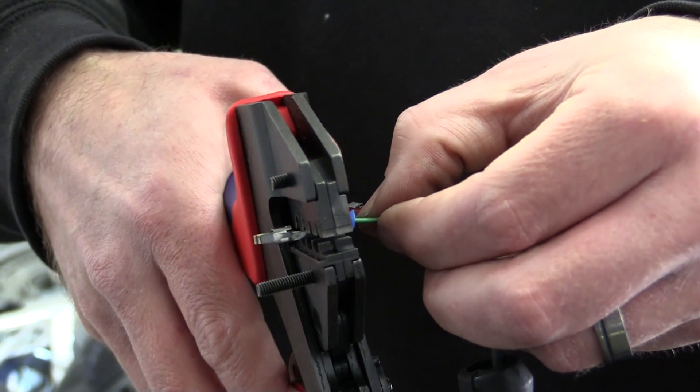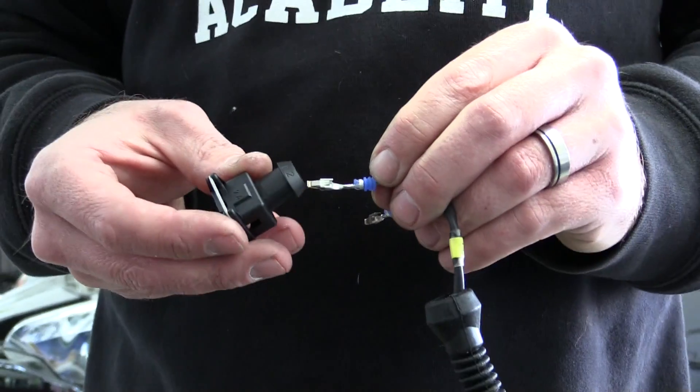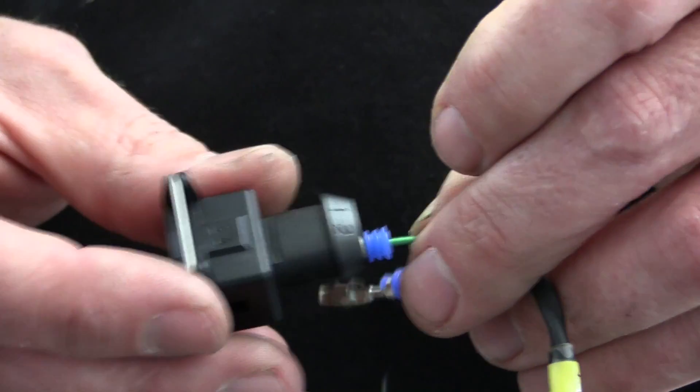The final step is terminating the harness to the connectors. Here we're using a mixture of new connectors where possible, along with reusing some of the existing connector bodies that were difficult to source. In this case we're only reusing the body of the connector and re-pinning them with new terminals. It can be challenging with some manufacturers to find brand new connectors and terminals, so often this will affect the techniques you can use. If you're reusing existing connectors, it pays to examine them carefully, as often they will have become brittle from heat and may crack or break, rendering them useless.